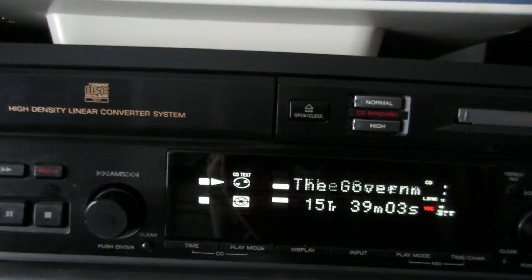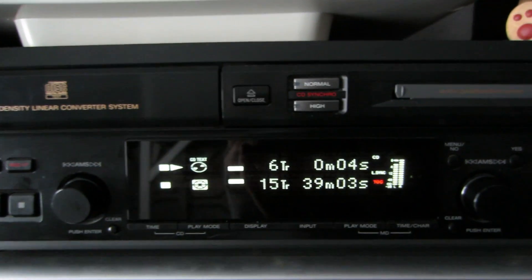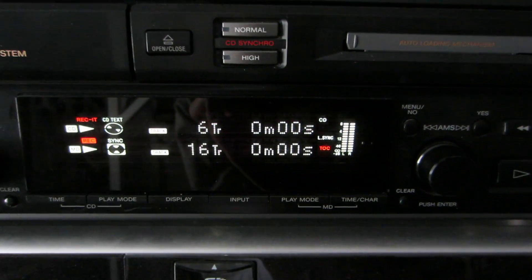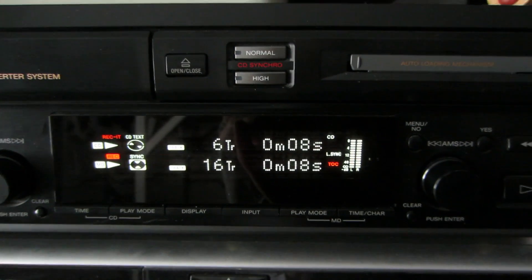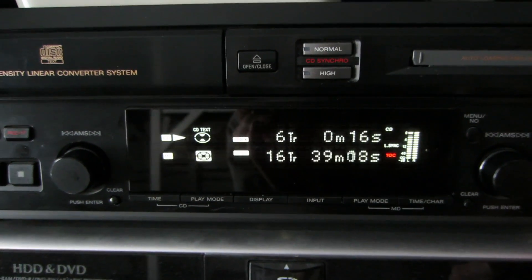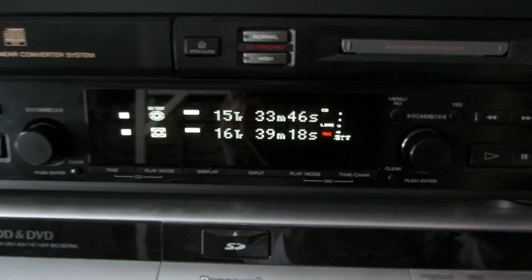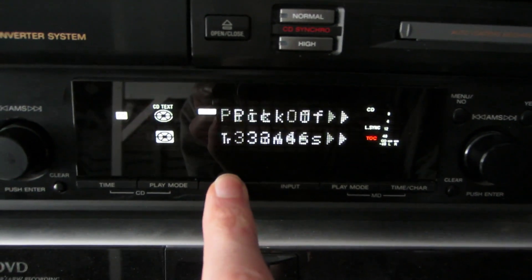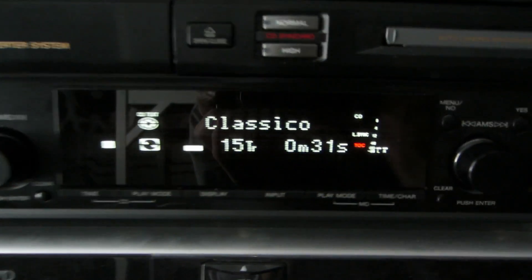So let's say we want to play this track. This track sounds good — just push the record button, and it starts recording and also copies the CD text. And as you can see, when the recording stops, the CD continues to play. The only thing is it doesn't change the display back from CD to Minidisc automatically. So let's go back to the Minidisc menu, and here we have the songs that we just recorded.